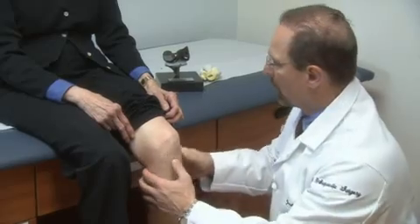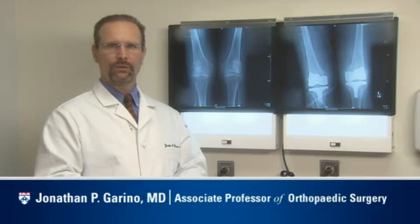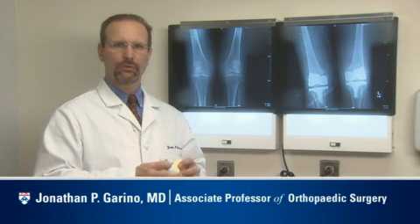You've probably been suffering with joint pain for a while now and you might want to know exactly what is going on inside your aching joint. To learn more, let's ask Dr. Garino, an orthopedic surgeon here at Penn Medicine. What is a joint? Well, a healthy one looks something like this.